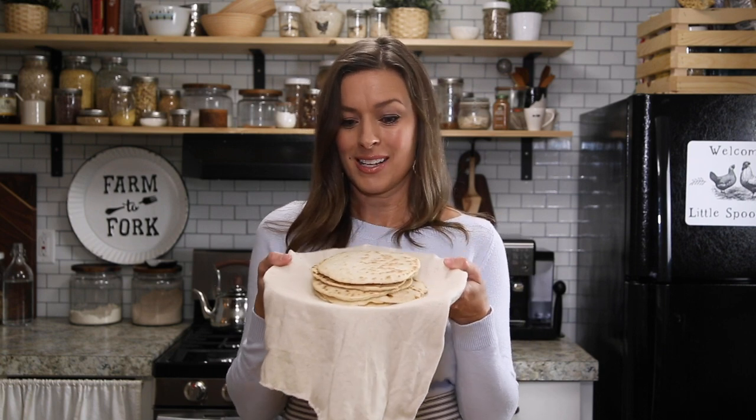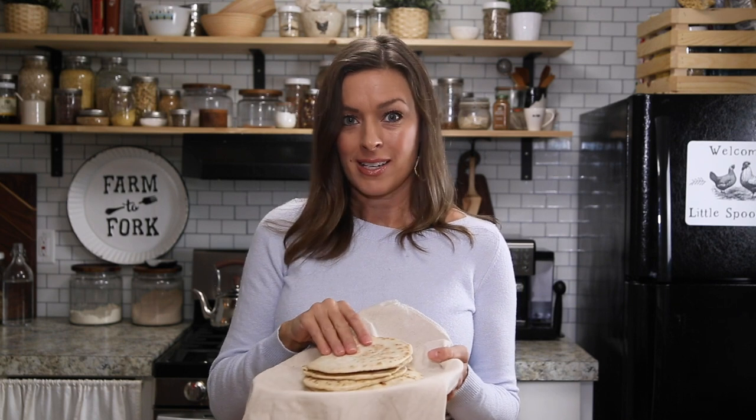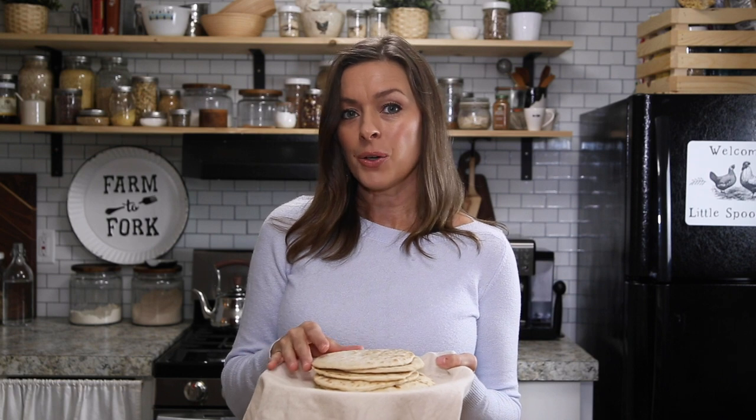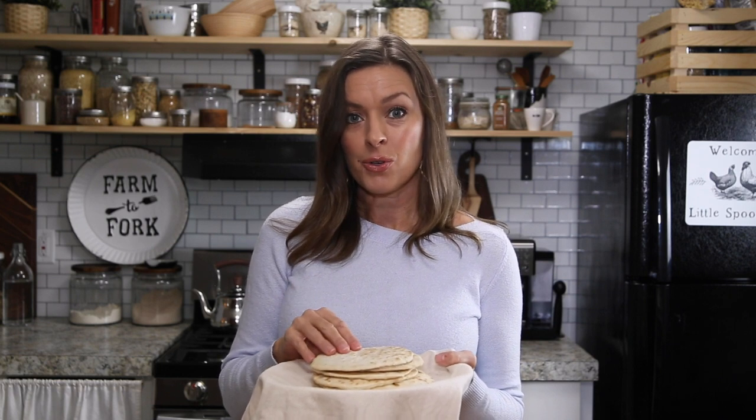Hi everybody! Welcome back to our kitchen here at Little Spoon Farm. In today's video I'm going to show you how to make sourdough tortillas. They are so soft and chewy and they're very easy to make. All you need is some all-purpose flour, salt, baking powder, and some vegetable shortening.